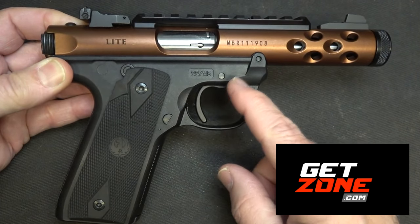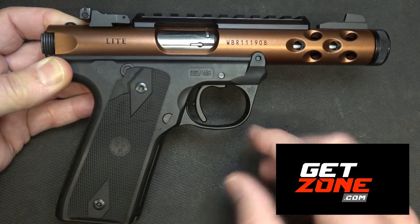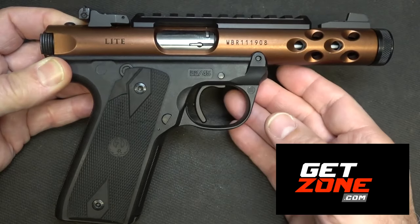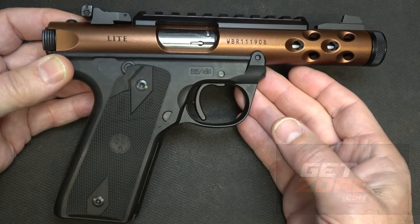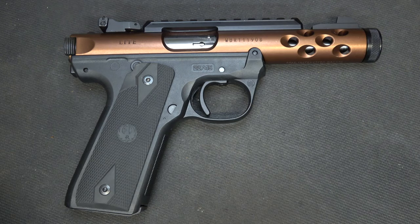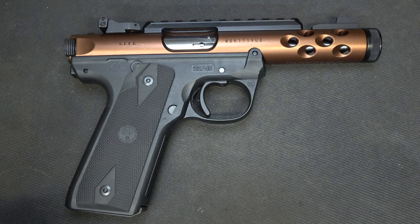One of the things about this accurizing kit is it's the same trigger kit that's in the Black Mamba. So you're getting a lot of the same features with your trigger and your reliability that's in the Black Mamba, and honestly for a fraction of the price. The Volquartsen Accurizing Kit for the Mark IV will transform your trigger pull. It'll also disable the magazine disconnect safety, make it more reliable, and provide much higher quality parts.